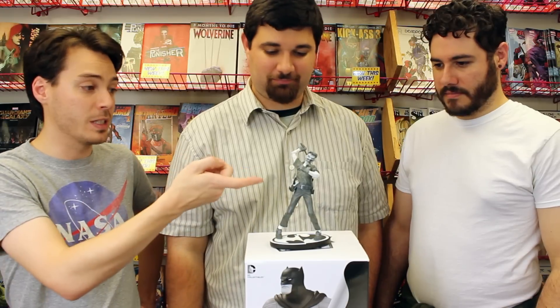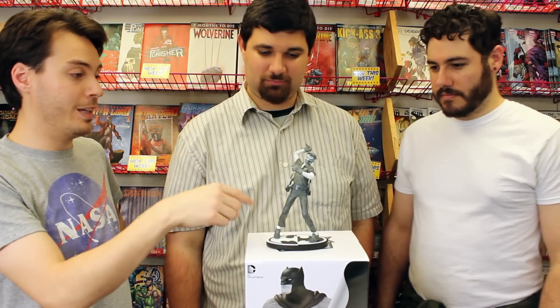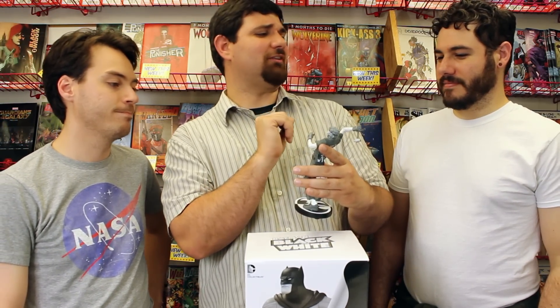This is an actual splatter effect — someone did like a spray. Except for the tools in the back; there's no way blood splatter got back there... or maybe he used them on other people previously. If you bought another one of these, the splatter might be different depending on how they put it on. I bet there's just a machine that goes psst-psst, and they all have to get approved — blood splatter approved, or 'this one's a little bit too much.'